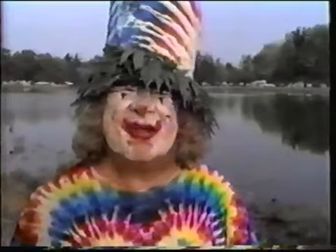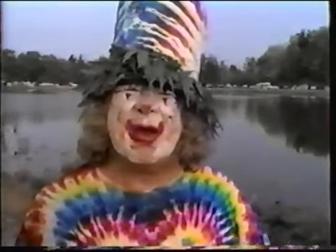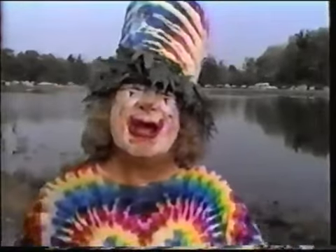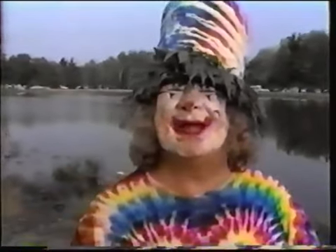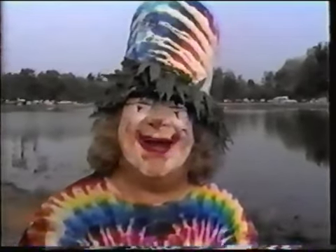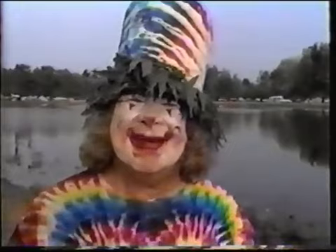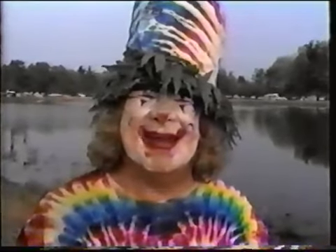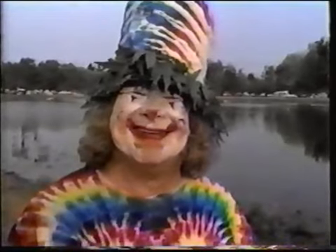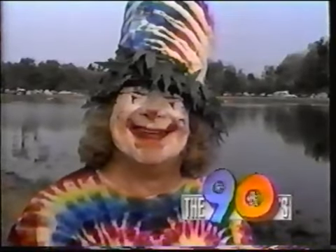If everybody grew grass, we'd discover that we could turn it into energy and turn it into paper and run our cars on it and stop global warming. Let's talk about something else for a change. What are your favorite TV shows? My favorite TV shows are The Simpsons, Night Music, and the 90s. The 90s are the 60s standing on your head. These are the good old days.